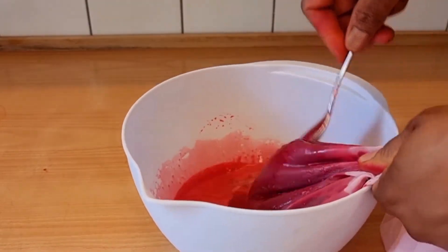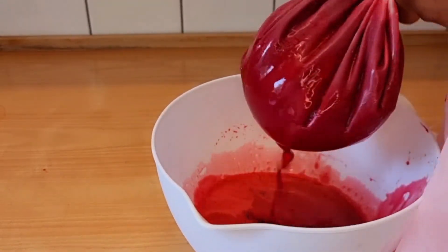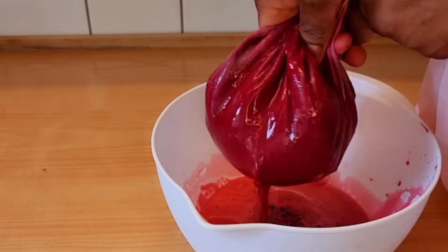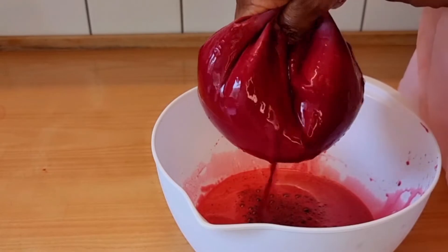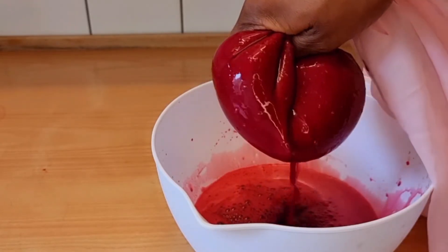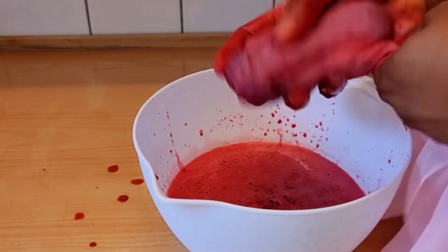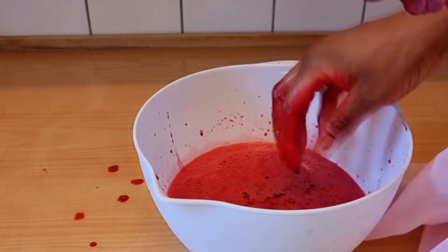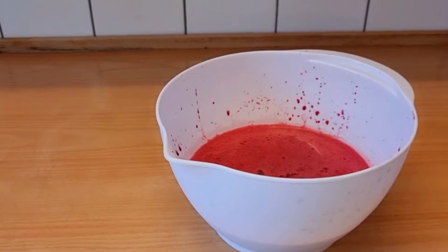Now I'll go ahead and squeeze the juice using a chiffon cloth to strain it. You can use a muslin bag or chiffon cloth — whatever you prefer. As you can see, my hand is red from the beetroot, so if you want to avoid that, wear hand gloves.